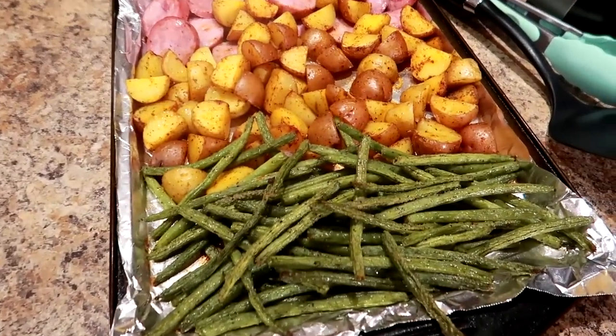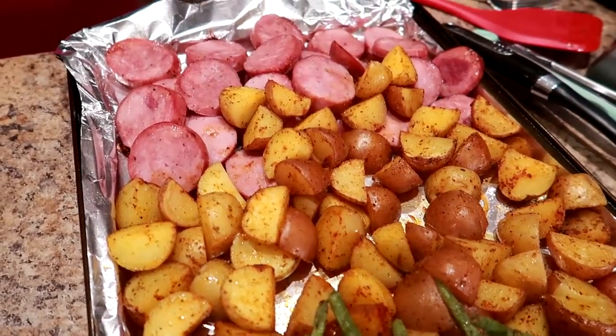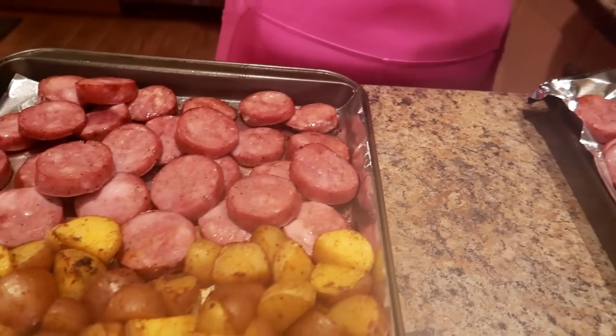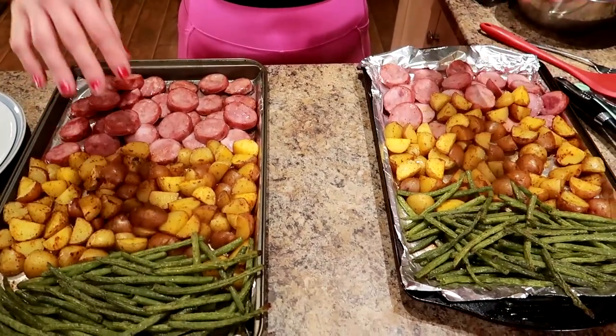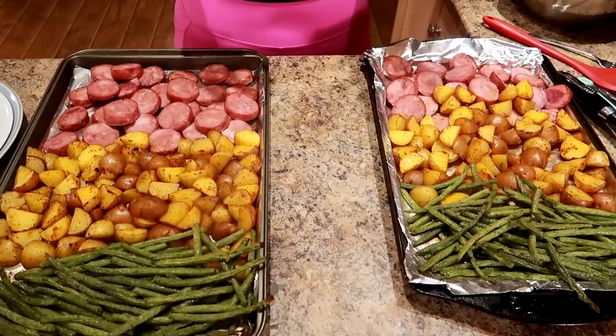Alright, friends, check it out — they are done! Two sheets at 425 degrees for 30 minutes, switching the trays from top to bottom every 10 minutes. Now what I'm going to do is weigh each ingredient separately and divide it by six to find out how many grams per serving.